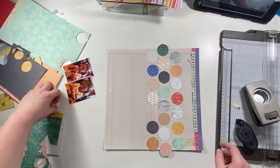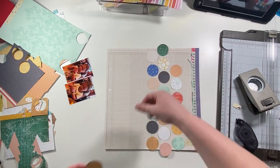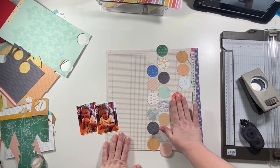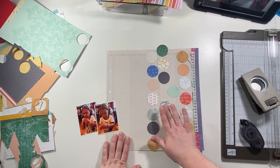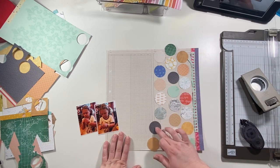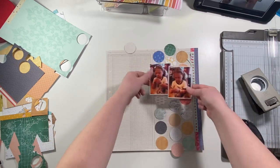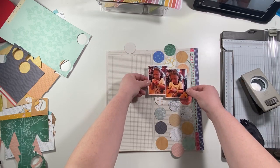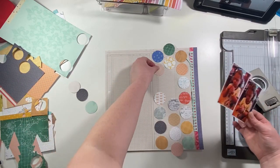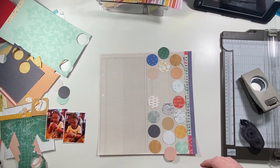I add a couple more circles, not realizing it didn't really make any difference because when I add the photos it covers up a few of them anyway. I scoot them all over a little more to the right just to keep everything right-weighted, and I'm kind of playing with things to see what colors will be hidden or visible before I start adhering them down.